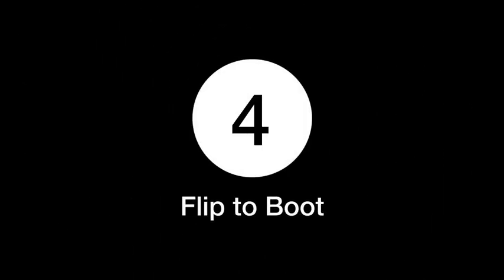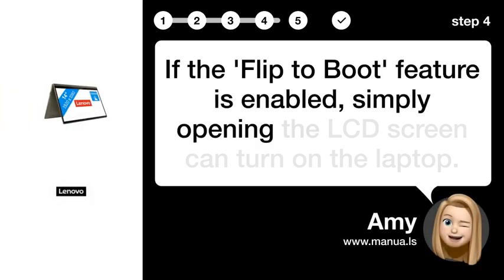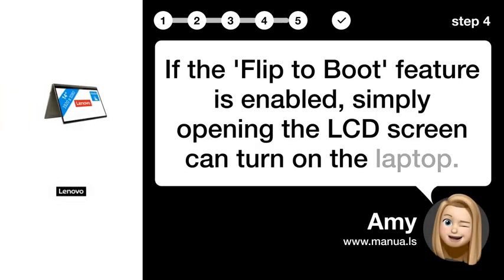Step 4: Flip to boot. If the flip to boot feature is enabled, simply opening the LCD screen can turn on the laptop.